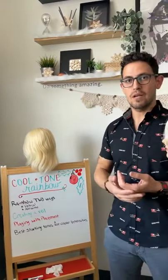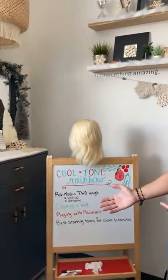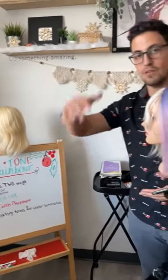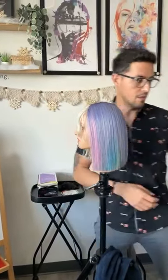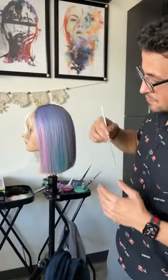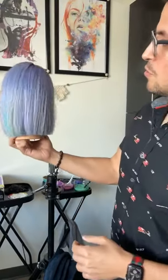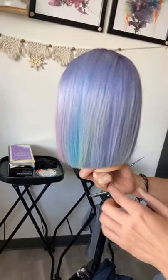Why do it two different ways? It represents differently on the hair. We'll also talk about how to create a veil — something that sits over the top to cover the rainbow effect. Maybe you don't want it front and center. Here, a nice cool purple-lavender hue with a little silver lavender sits on top, with other tones peeking through.